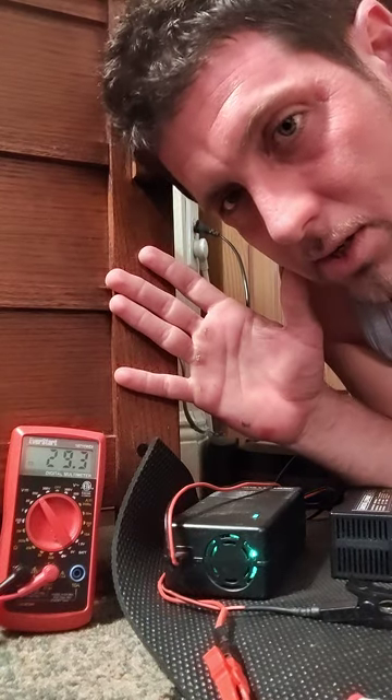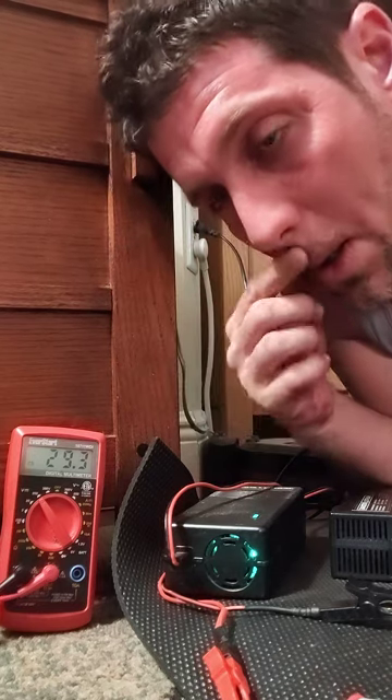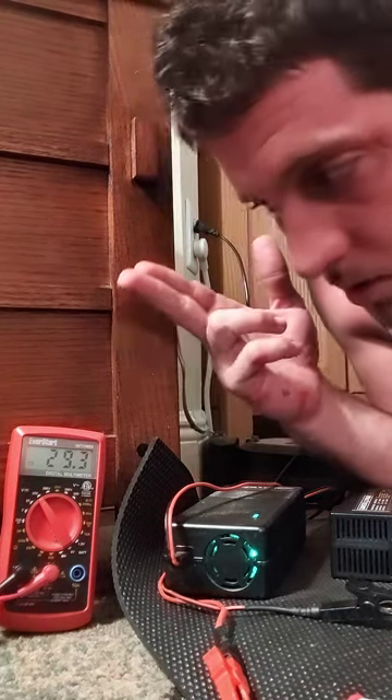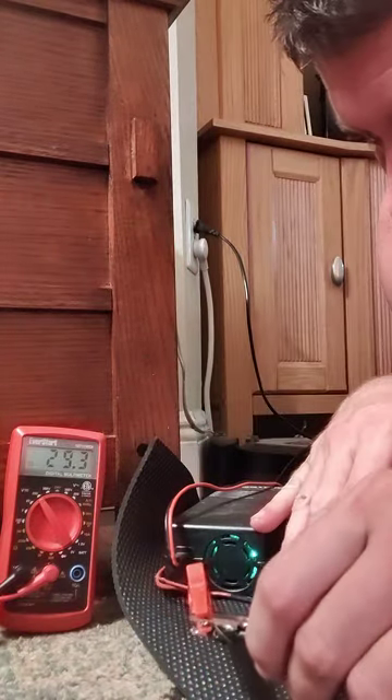Hey guys, John Wagoner here. I got the 24 volt 50 amp hour battery from y'all, and you sent me a new charger because the old one was reading 29.3 volts — that's the one that's hooked up right now.